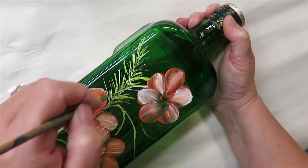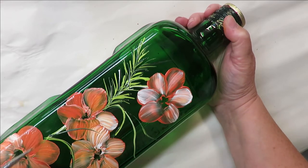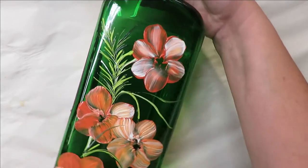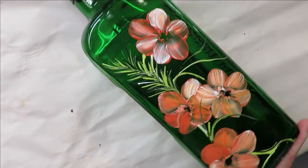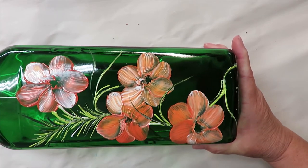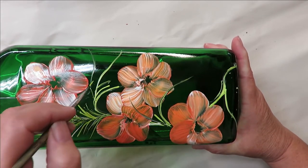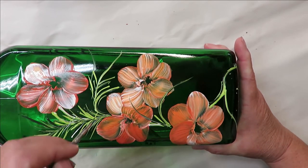I'll pick another area — this one going up that way, one coming down here. I don't need to have a ton of open space, especially when I've already got a couple of flowers placed.